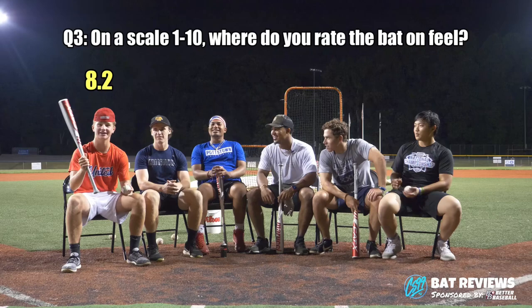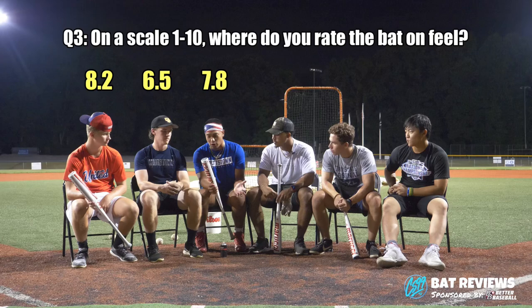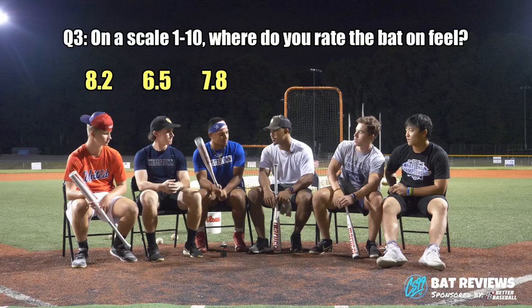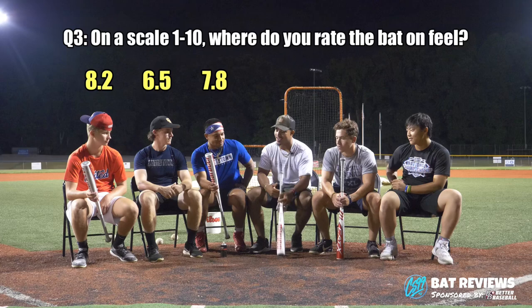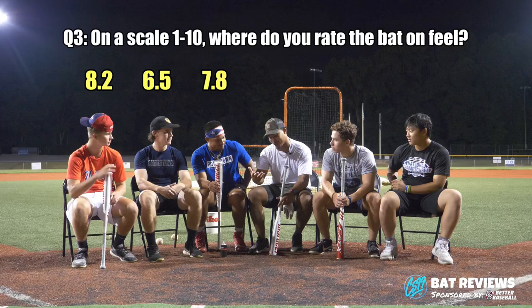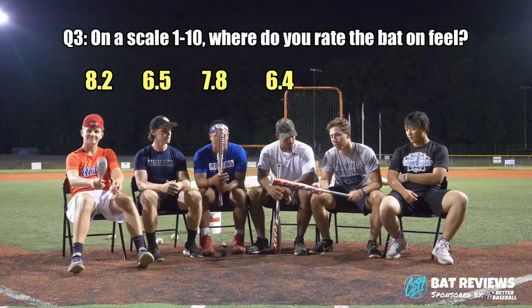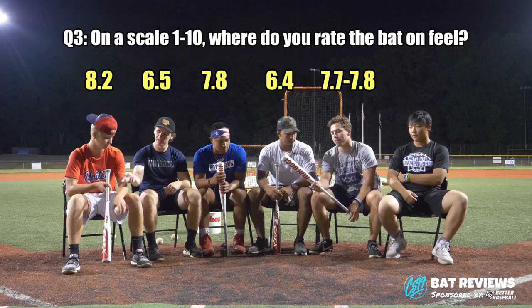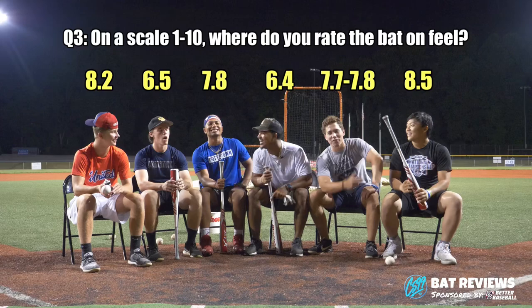I kind of liked the feel of the bat — it feels kind of nice. 8.2 for feel. It's kind of light, not too heavy. 6.5 for feel — I couldn't find the barrel. I'm going to go with a 7.8. I thought I got my hands through for the most part, but there were a few mishits. I like it balanced — I'm a balanced bat kind of guy, contact hitter. Good juice for the way it felt. I give it a 7.8. I hated the feel — the ball flew off the bat, but I hated the feel. I'd give it a 6.4. I still liked it — very well balanced, felt light in my hand. Probably about a 7.7, 7.8. My favorite part was the pop. I'd give it about an 8.5 out of 10 — I like the grip, though.